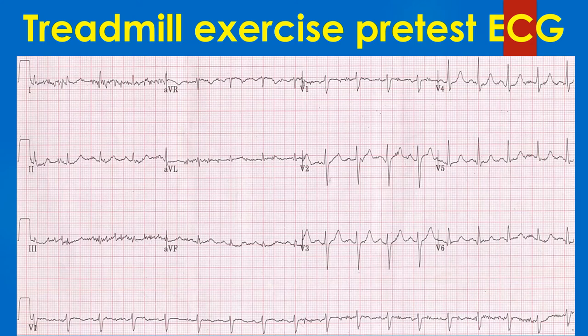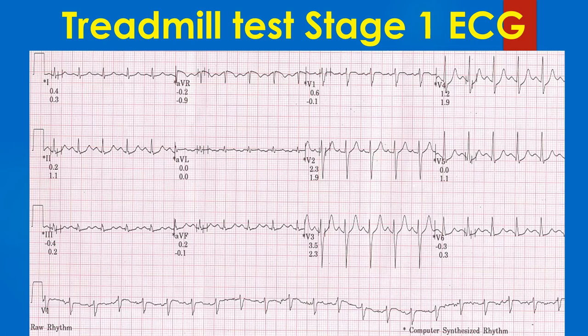Treadmill exercise test ECG series starts with a pretest ECG and recordings in every stage of exercise and recovery phase. Sometimes an ECG during hyperventilation is also recorded before the start of exercise. This pretest ECG of a treadmill exercise test series shows a bit of artefacts especially in leads 2 and 3. The pretest heart rate is about 100 per minute, possibly due to apprehension.